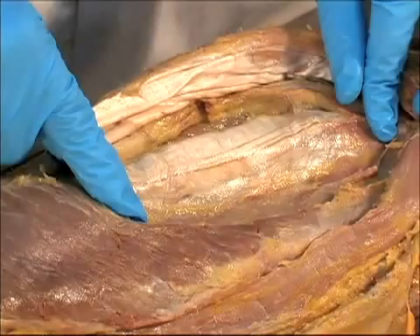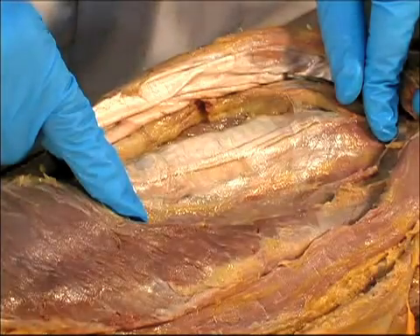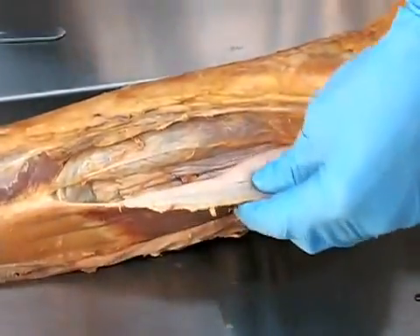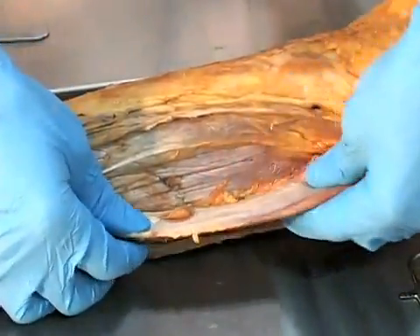The sliding surface — those shiny white surfaces of the rectus femoris sliding against the vastus intermedials. These sliding surfaces are all over your body and the fuzz is all over your body. And as you move, you melt the fuzz.